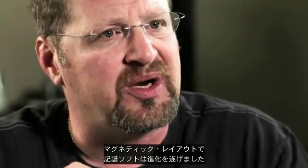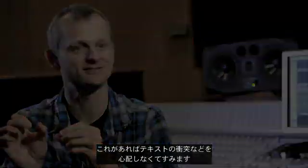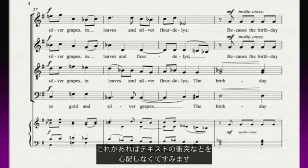Until magnetic layout, no music notation software had any intelligence about it really at all. You don't have to worry about collisions of text — everything is just taken care of. That feature alone has saved me years, probably.